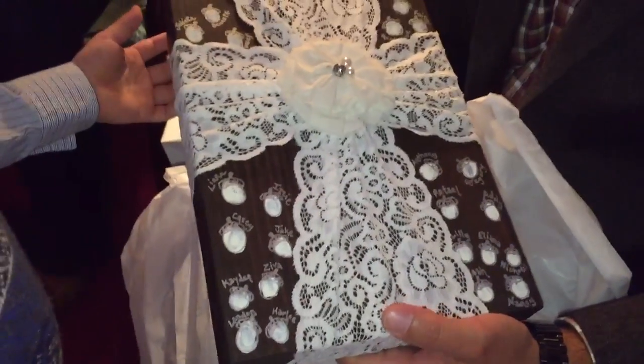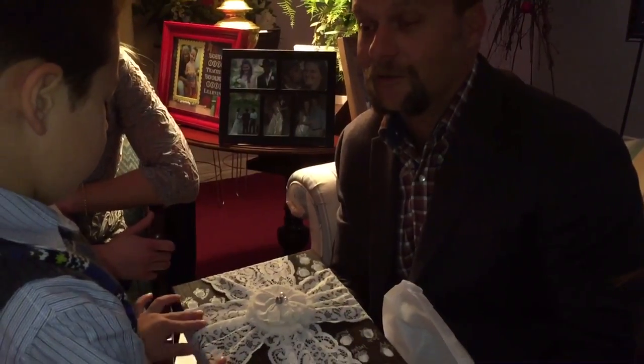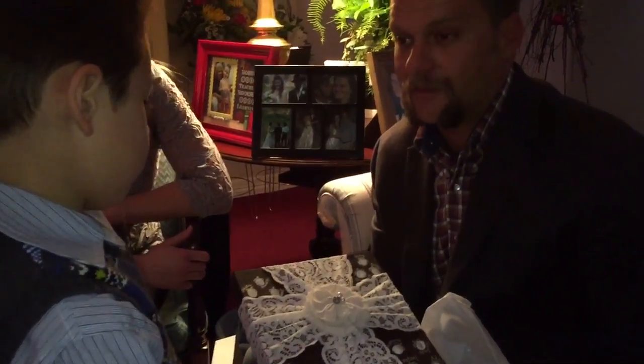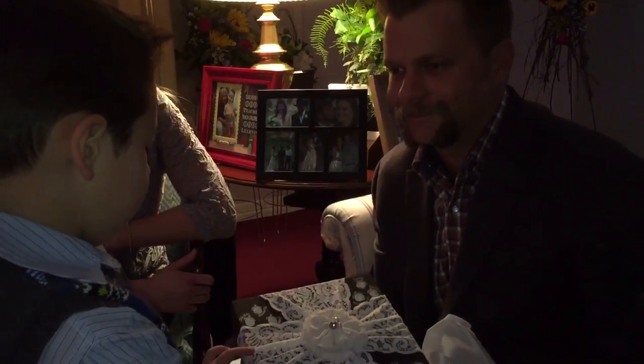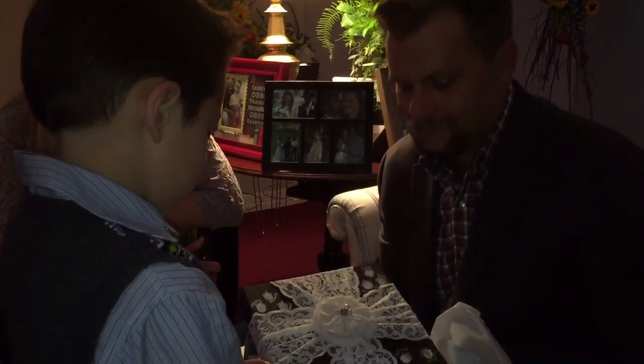Wow, this is very beautiful. Landon, you have to be sure to thank all your classmates for this gift so we can remember our mother. We will, and we'll remember her with each acorn we pick up, and we'll keep it for a little hug from her.